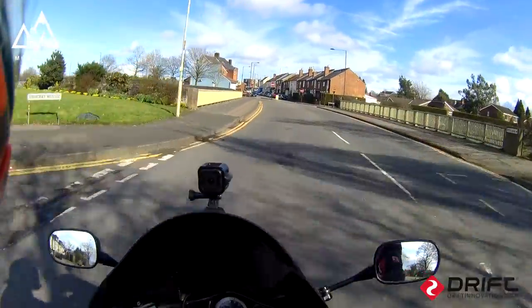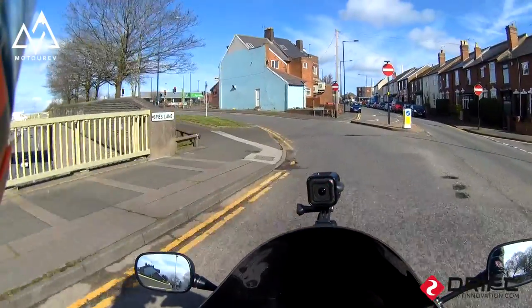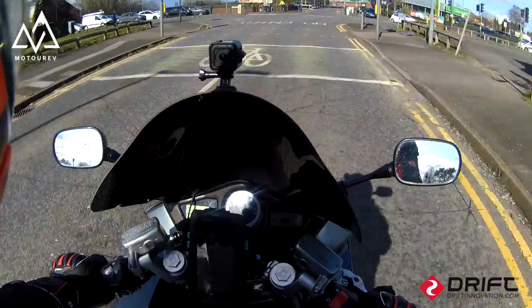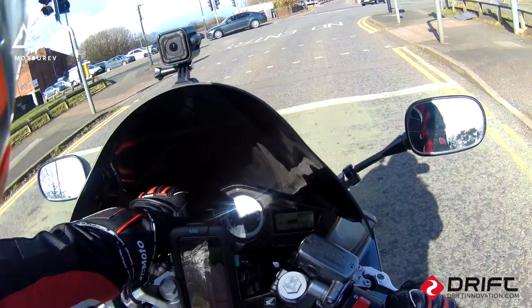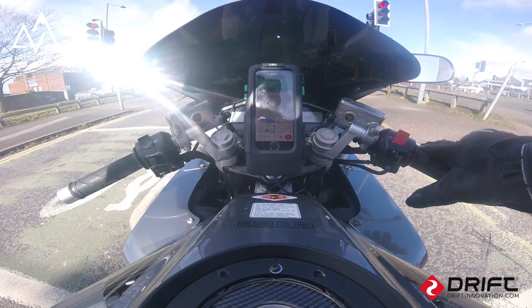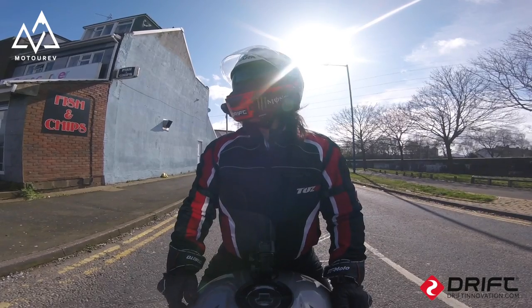Can you believe it — March? Already we've got sun, I've got the dark visor down. What's the temperature? It's nine degrees, air temperature is nine degrees. And I could ride all day in this, to be honest.